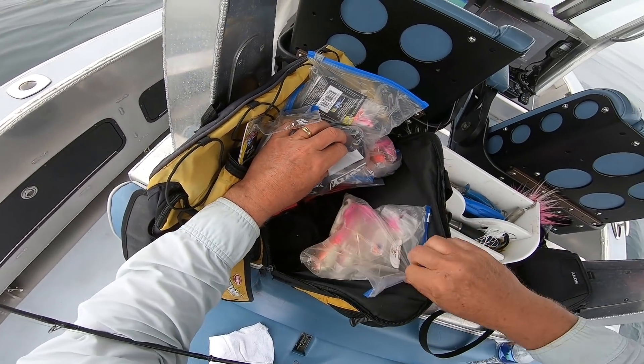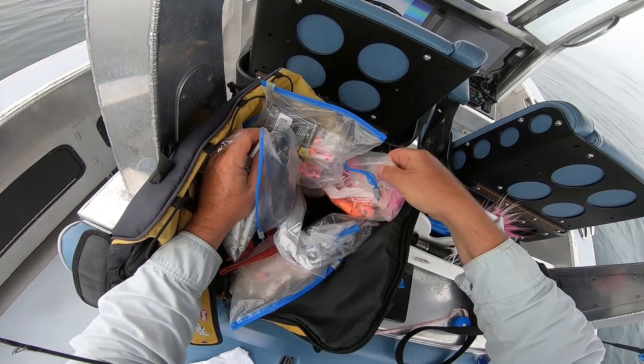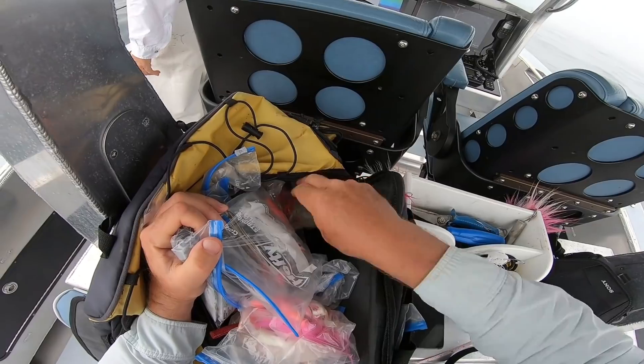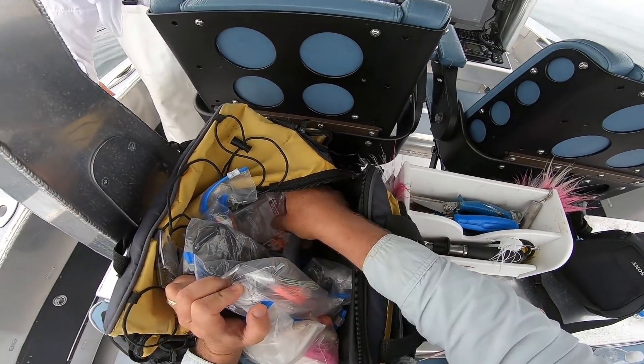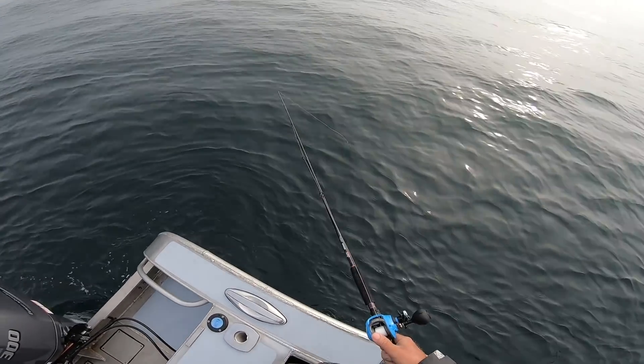I never put wet bucktails in those bags. If I use a bucktail during a trip, I stick that in a side pocket. When I get home, I rinse it with fresh water, dry it, and only then will it go back in the bag. This way things keep from getting rusted and I'm semi-organized with things pretty much where I want them when I get out on the water.